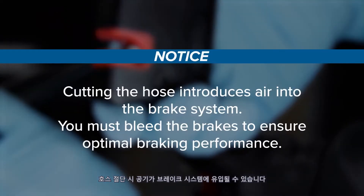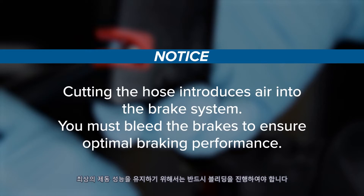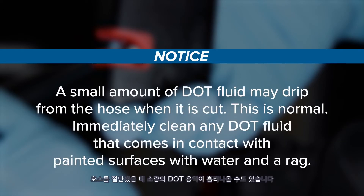Cutting the hose introduces air into the brake system. You must bleed the brakes to ensure optimal braking performance. A small amount of DOT fluid may drip from the hose when it is cut — this is normal. Immediately clean any DOT fluid that comes in contact with painted surfaces with water and a rag.